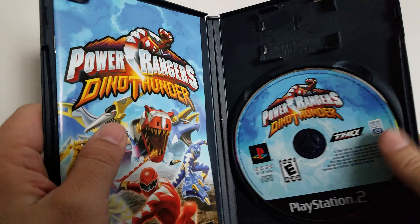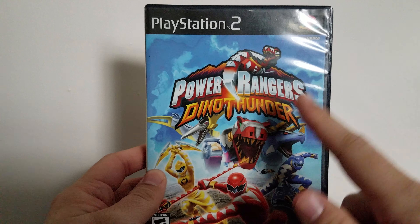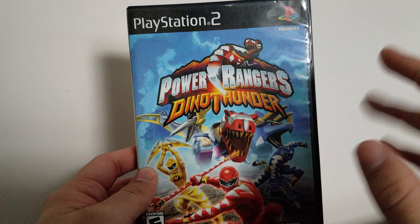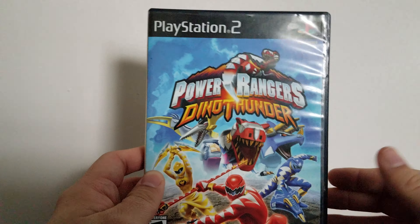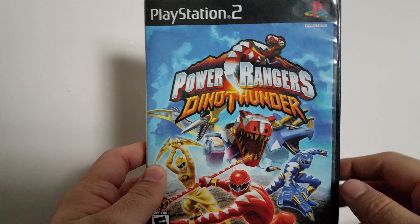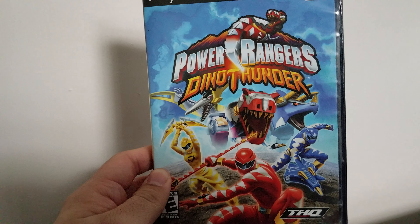This game is still an all right game. I haven't played it in a long time, but it really needs to go down memory lane. Let me know what you guys think about this video and what you think of Power Rangers Dino Thunder for the PS2. If you do remember this game, what were your favorite parts, things you didn't like, and which version do you have — PS2, GameCube, or Xbox? See you guys in the next retro unboxing, and God bless to all.